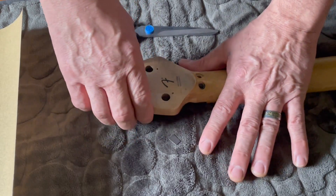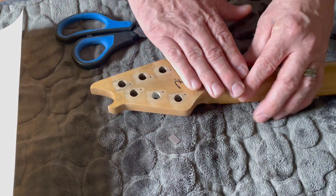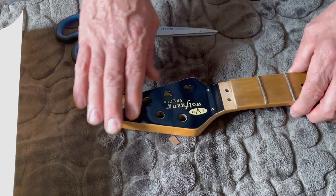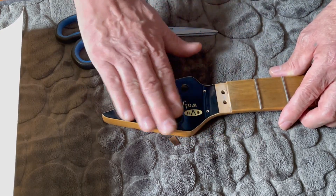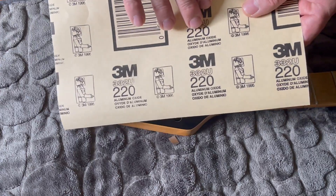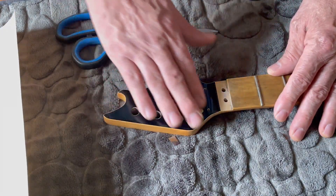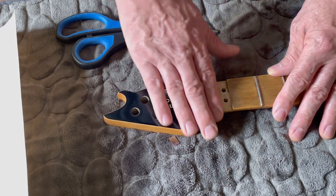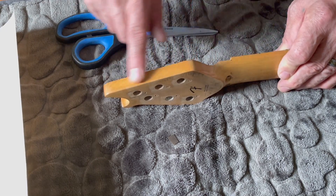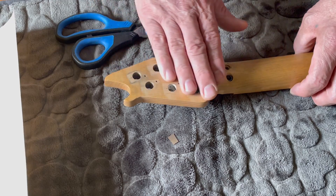I'm going to bag it up and tape it really good so no paint gets on the rest of it, then spray paint everything black. The reason why I'm going to be roughing up the paint with the sandpaper — this is going to be 220 grit by the way, I didn't want to get any rougher than that — is so the paint will stick to the surface better. I'm probably going to be doing it on here and on the back too because that's partially lacquered.